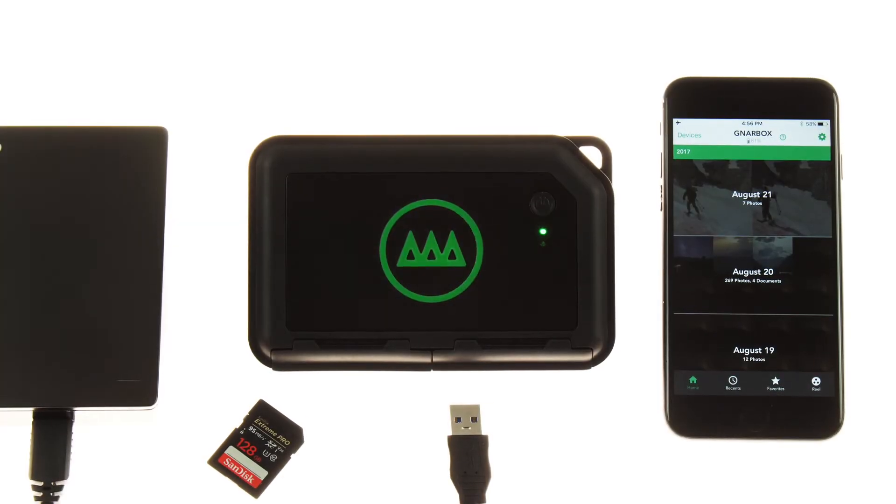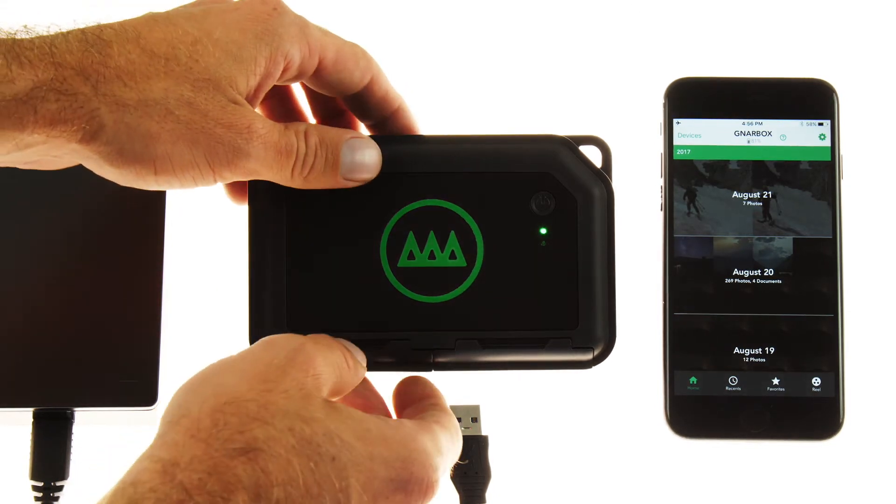Hey everyone, Matt here to show you everything you need to know about using your NARBOX. In this tutorial, we'll be demonstrating how to manage your files and add storage space to your NARBOX workflow with an external drive.